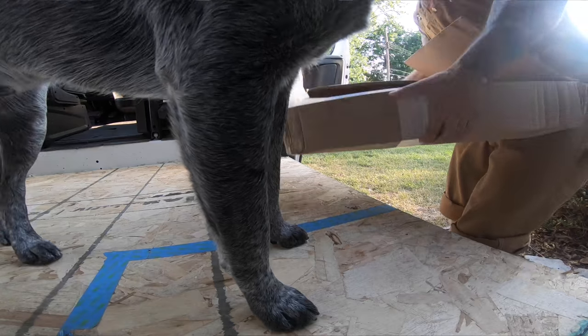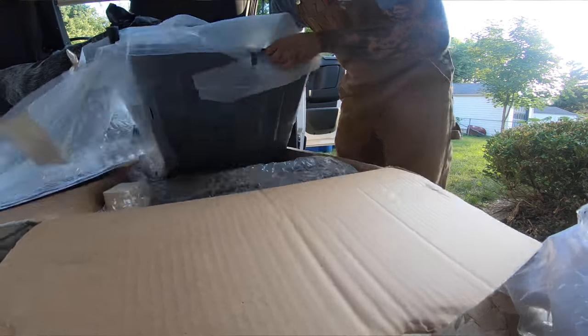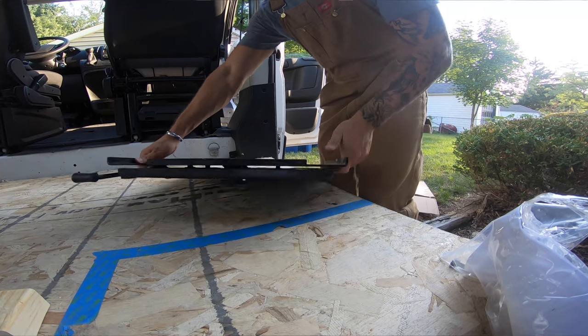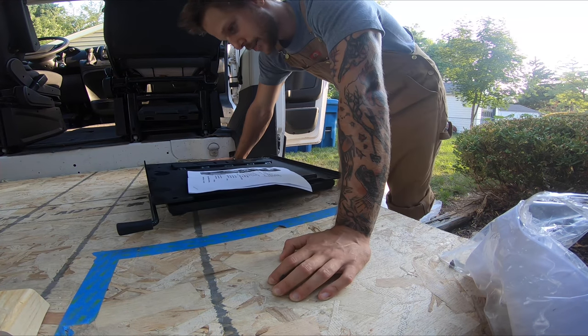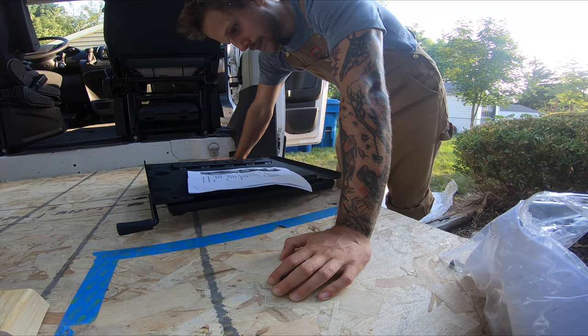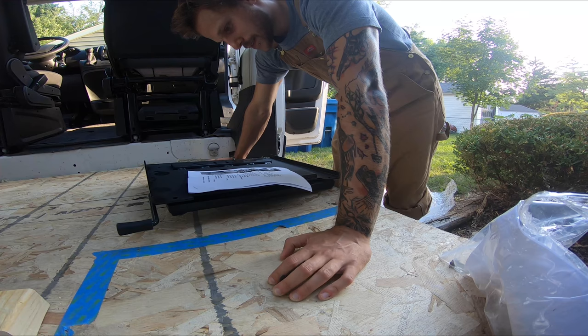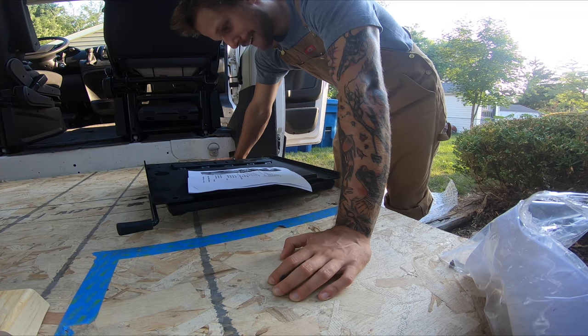I ordered these little attachments from a website called Van Upgrades. Once they're here it's a quick install. You'll need six tapered Allen head seat base bolts, a T40 socket, a five millimeter Allen, a six millimeter Allen. Tape and some zip ties are optional.